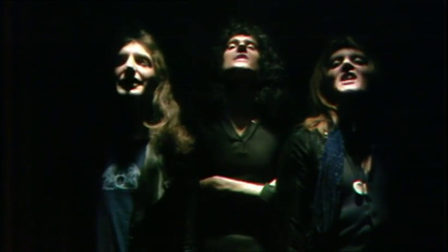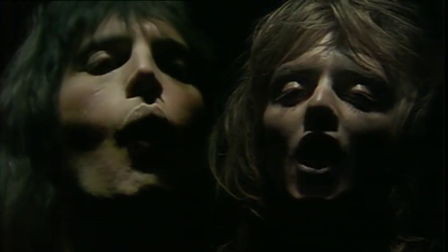I see a little silhouetto of a man. Scaramouche, Scaramouche, will you do the fandango? Thunderbolt and lightning, very, very frightening me. Galileo, Galileo, Galileo, Galileo Figaro — Magnifico!